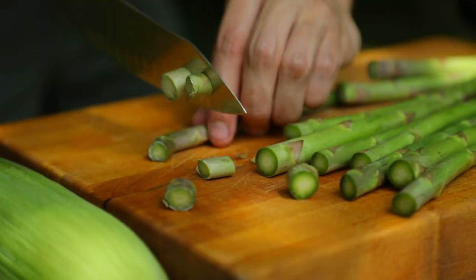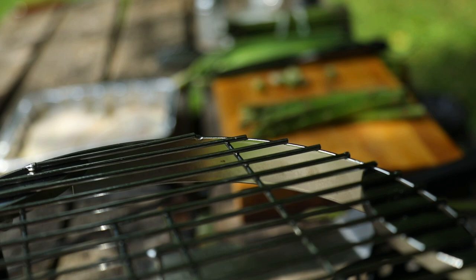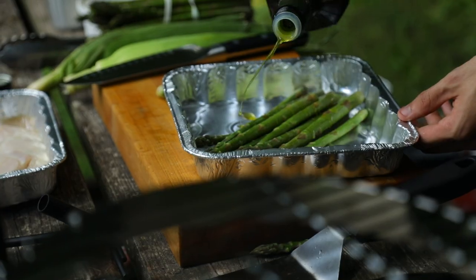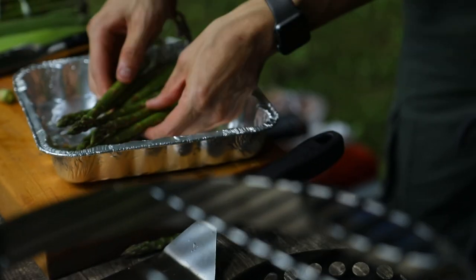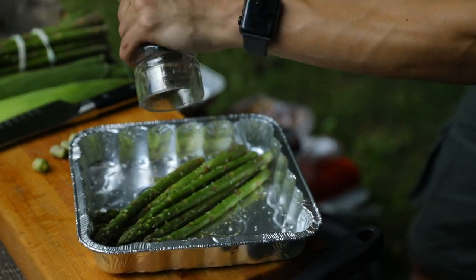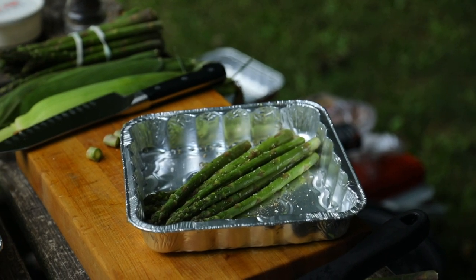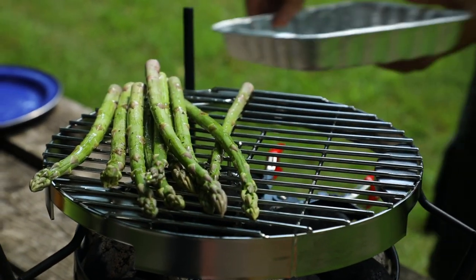So we're going to take just a few asparagus, cut off the ends, and then put it in a pan. We'll get a little bit of olive oil, put it all around, take your hands and mix it around. Take a pinch of kosher salt, spread it around, take pepper, then let it sit there for just a couple minutes while your grill is getting nice and hot. Once it's ready, just put it on there.